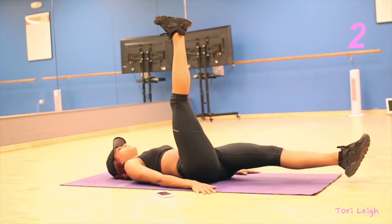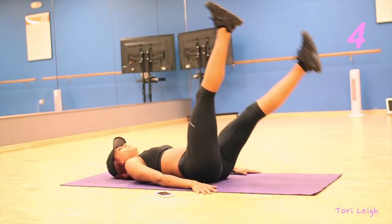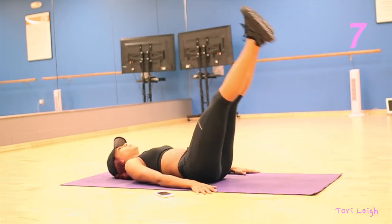The next exercise you're gonna do are scissors. Just make sure you're keeping your core engaged and your arms to your side.